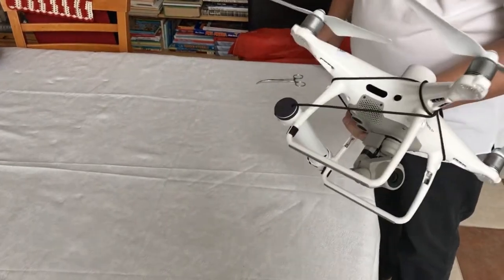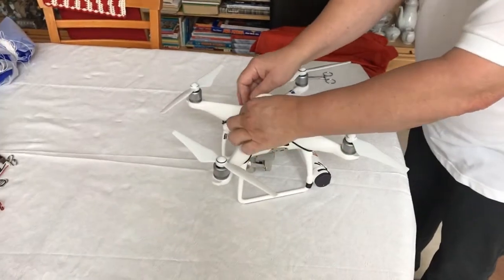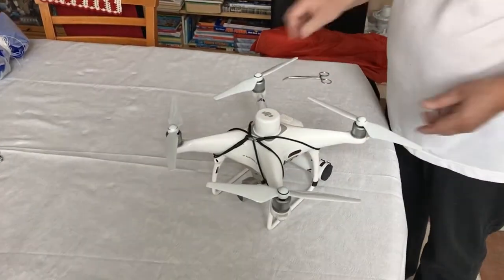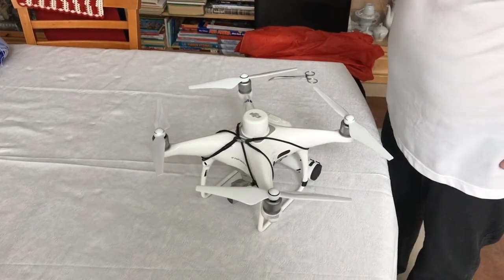Everything is now nicely packaged and none of the lines or any part of the harness is blocking any of the sensors, so your Phantom RTK will have full functionality.